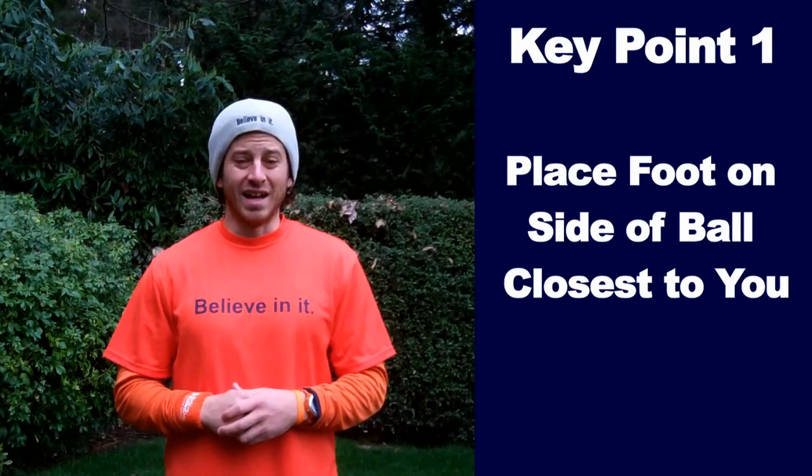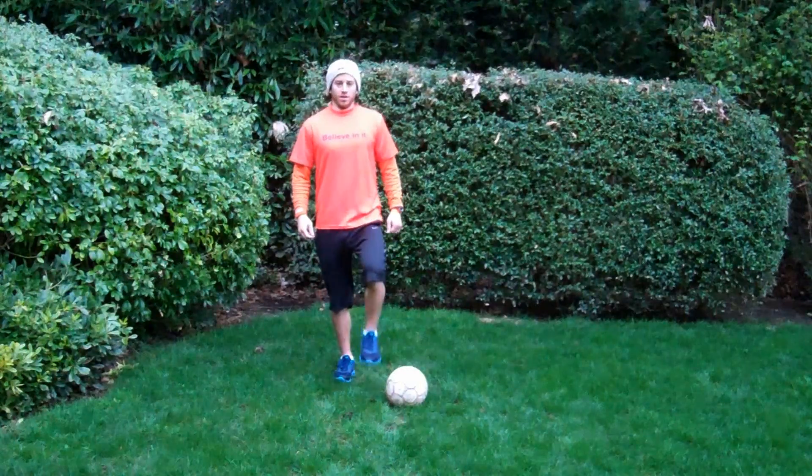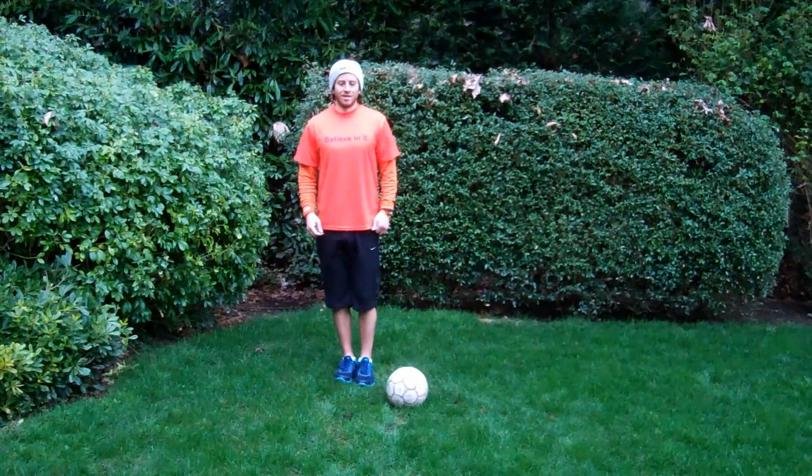Key point number one: place your plant foot on the side of the ball closest to you. Like this, not like this.